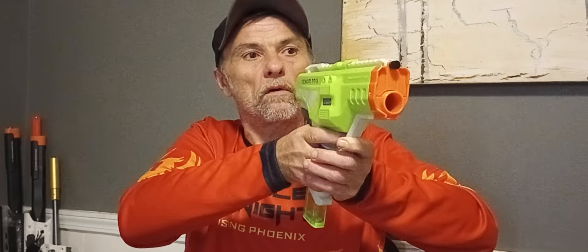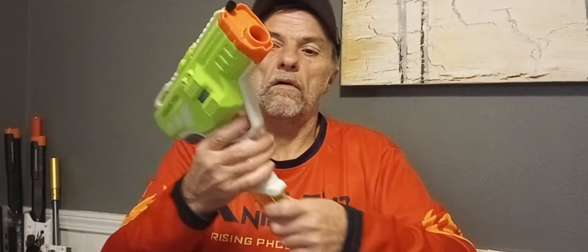Let me give you a firing demo — I've got the ZWQ darts loaded. It's a rather nice blaster. It truly is a blast to operate and I'm rather impressed with it.